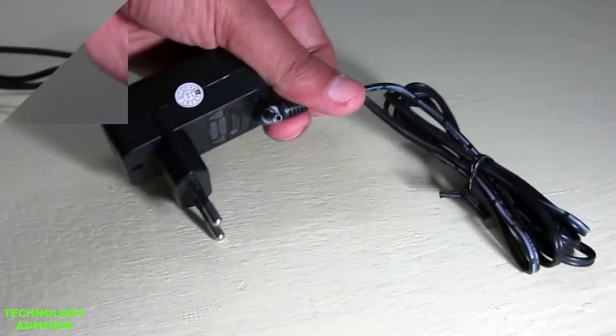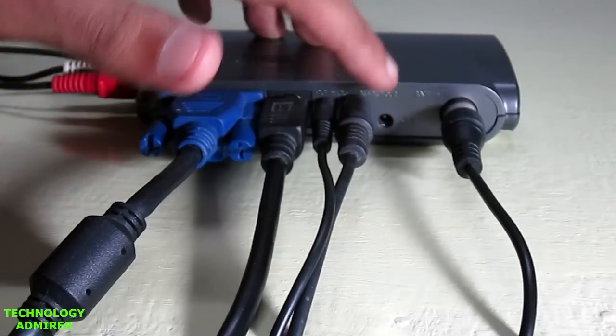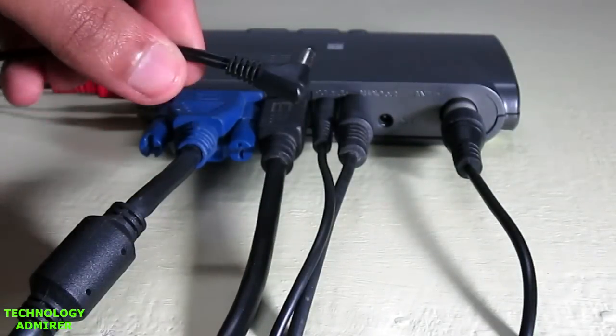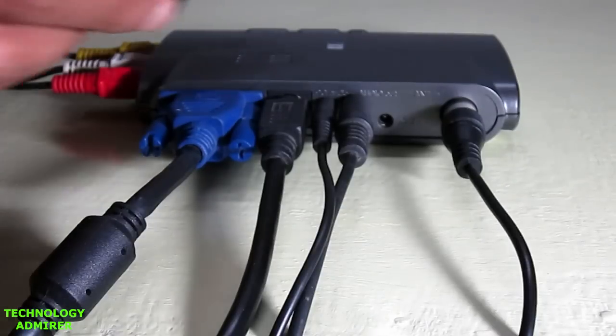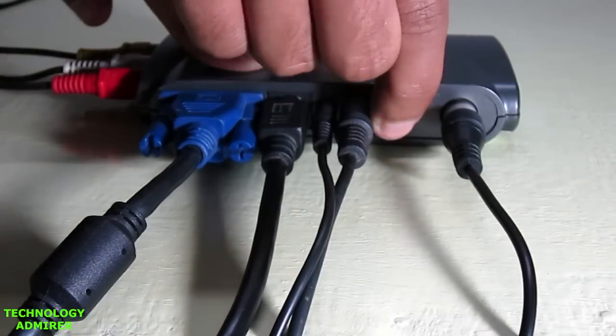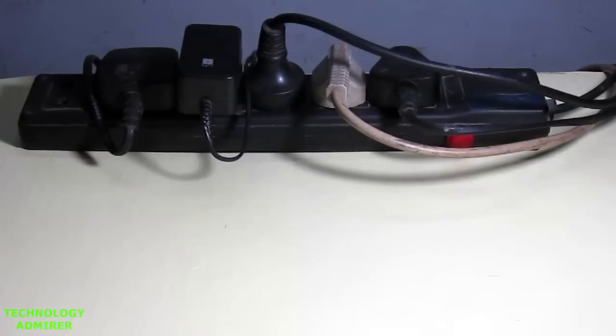The last thing we are going to connect is the power adapter. One end of the power adapter cable is going to go inside a port called DC 5 volt, which is located on the back side of your TV tuner card. Just plug the cable inside the DC 5 volt port. That's it — you have successfully connected all the cables to your TV tuner card.